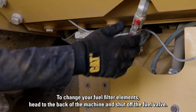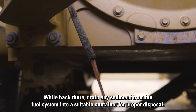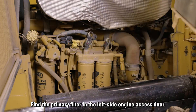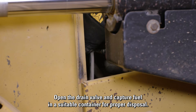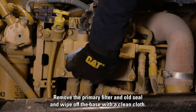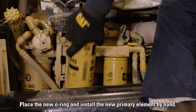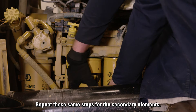To change your fuel filter elements, head to the back of the machine and shut off the fuel valve. While back there, drain any sediment from the fuel system into a suitable container for proper disposal. Find the primary filter in the left side engine access door. Open the drain valve and capture fuel in a suitable container for proper disposal. Remove the primary filter and old seal and wipe off the base with a clean cloth. Coat the new filter seal with clean diesel, but never pre-fill your filters. Place the new o-ring and install the new primary element by hand. Repeat those same steps for the secondary elements.